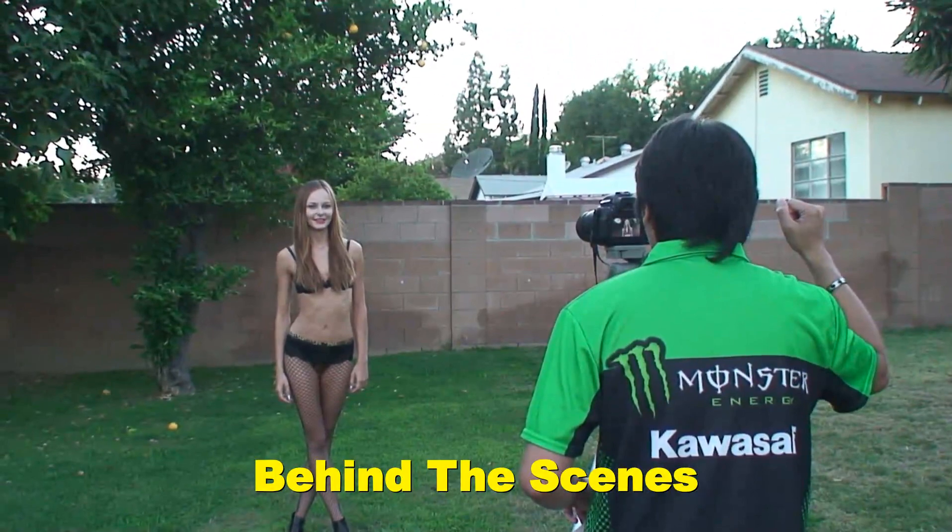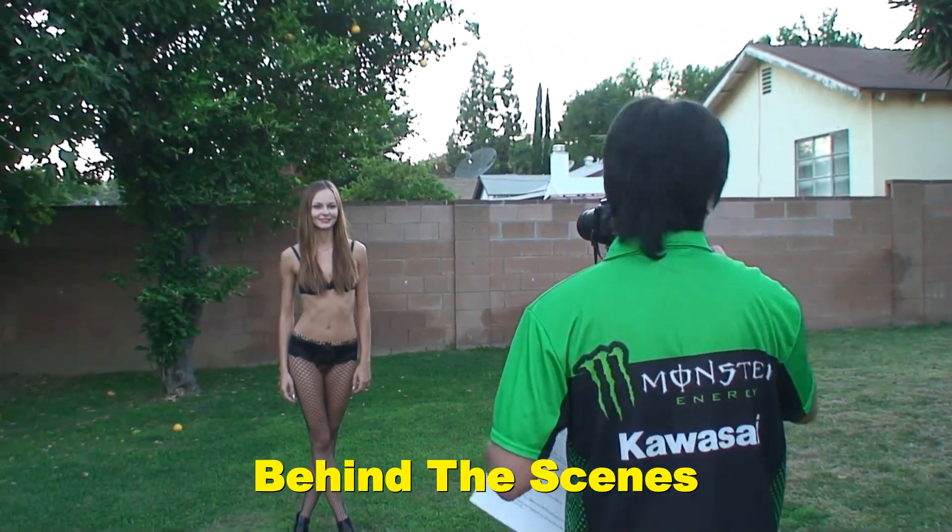When you park your bike, make sure that the handlebar is turned all the way.